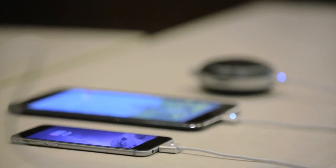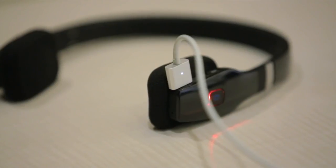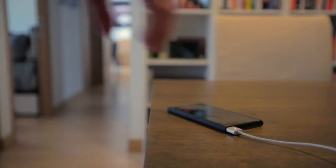With Zaptips, you can charge everything: mobile phones, tablets, power banks, portable speakers, cameras, and more. Once you finish charging your device, simply snap it off.